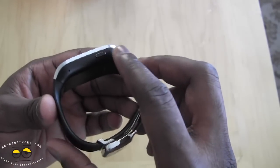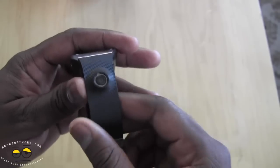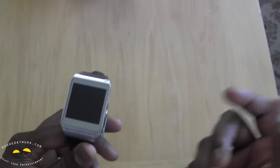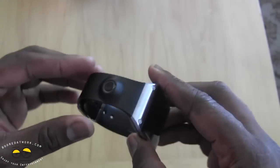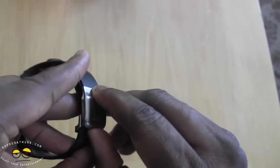The front face is fairly minimal — there is one button on the side which is the power button. On the strap you have a 1.9 megapixel camera. The idea is that while you wear the watch the camera faces outward, so when you want to take a quick photo you can just tap it and it will take a photo. Design-wise it has a metallic front face.